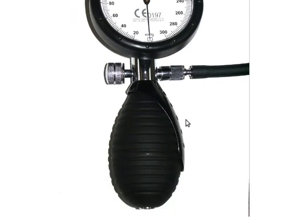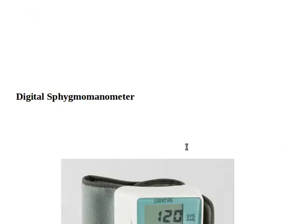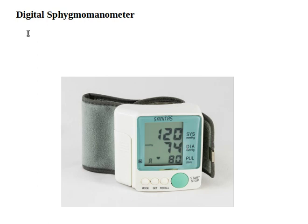And this is an aneroid sphygmomanometer — this is also still manual. The last one should be familiar to all of you: this is a digital sphygmomanometer. It shows the systolic, diastolic, and pulse readings.